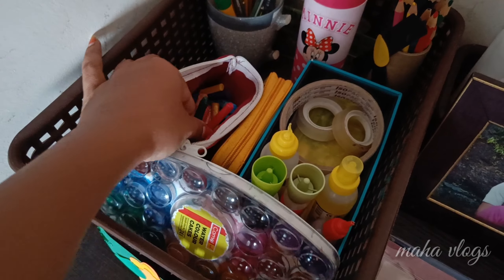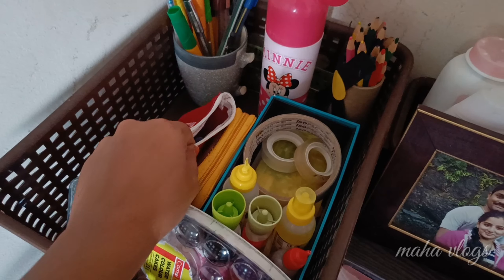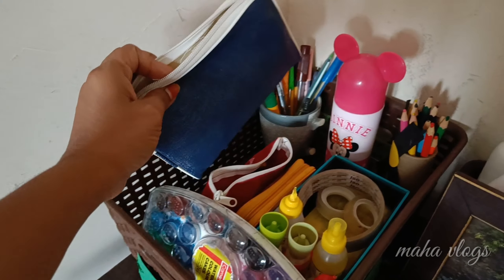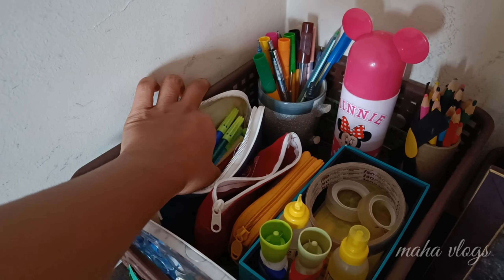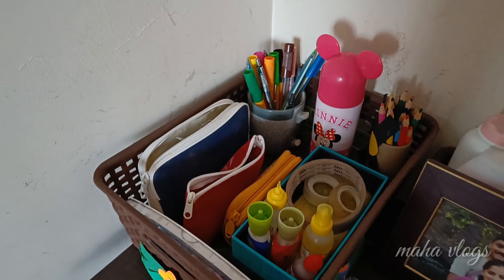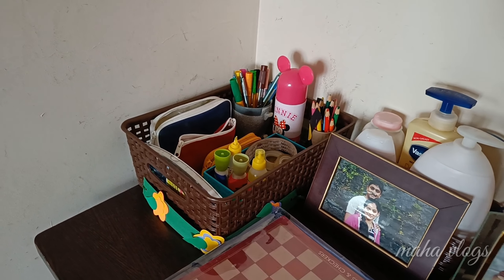I will organize it. I will use crayons, sketch pens and pencils. I will use it for the present. I will open it and use it properly.